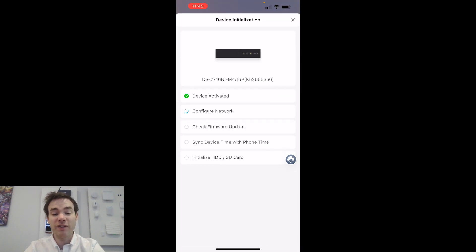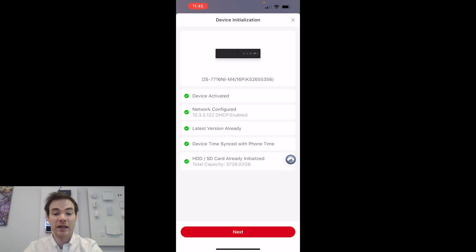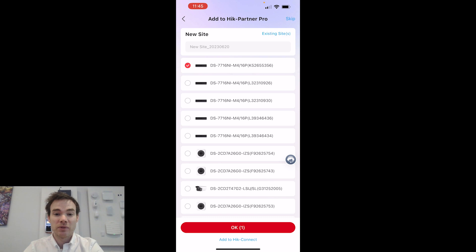As we can see, it's activated the device and it's now configuring the network details. It's already pushed the password to the device, it's checked the firmware version, synced the date and time to my phone, and the hard drive is already initialized. If it wasn't, it would have initialized the hard drive. Then click next — and that was it done. It's activated and set up the device straight away.